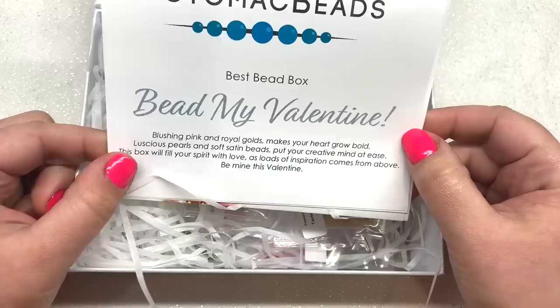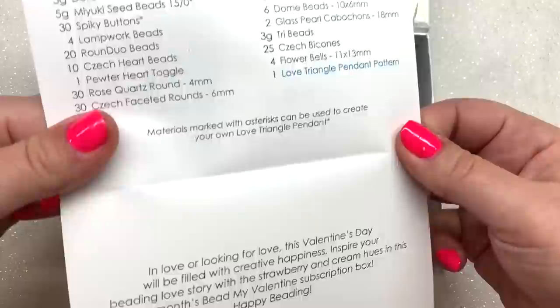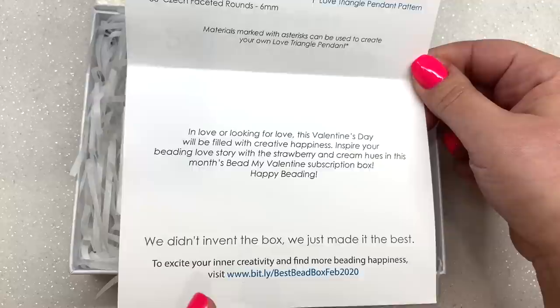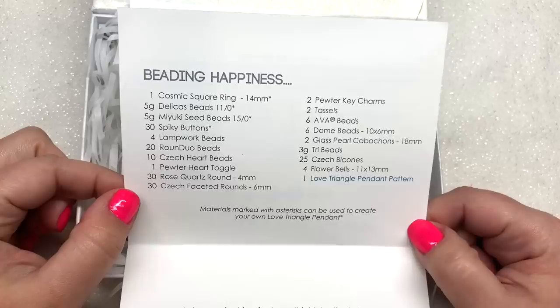Let's pop this open. On top is our theme — it says 'Bead My Valentine,' so I'm thinking we may see some pinks, maybe some reds, some gold. Inside that first insert we have the list of everything that's included in the base box, as well as a link that's going to bring you to many of their awesome video tutorials that will correspond to some of the things you might see in this box.